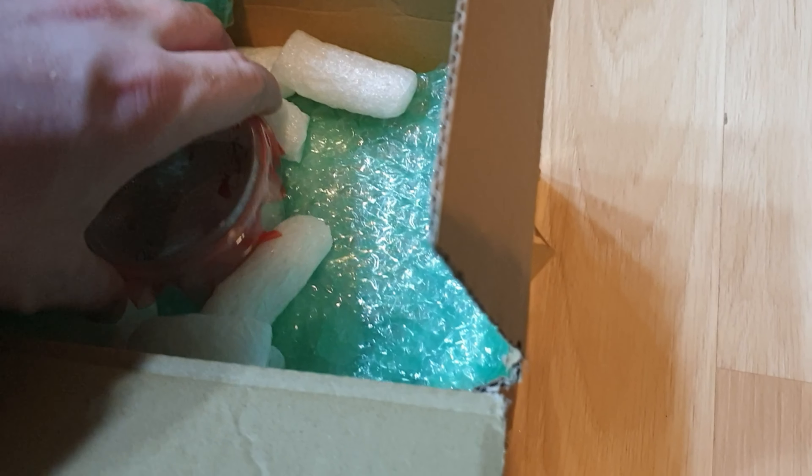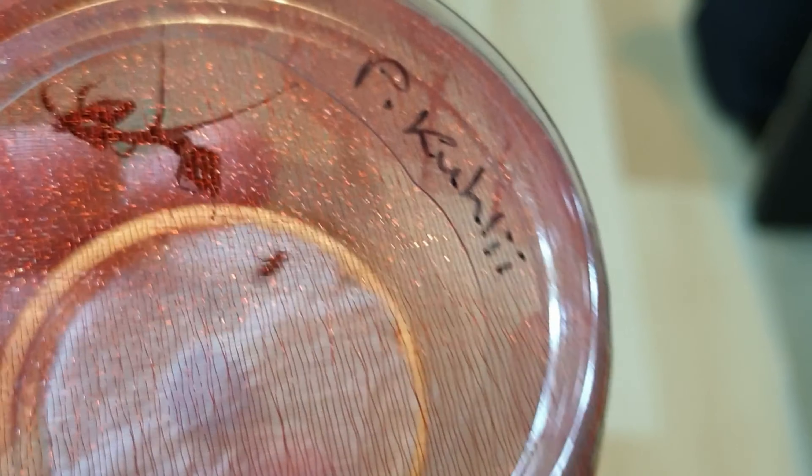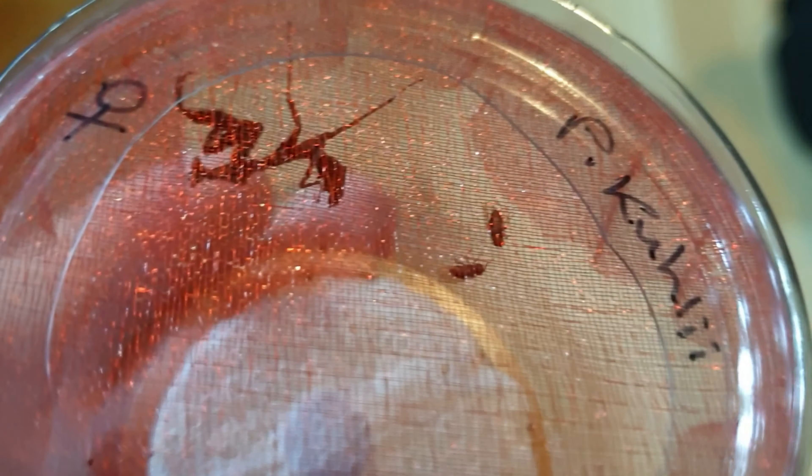There's one of our girls already — there she is. So this is our Vietnamese mantis. This is a really, really unique species, at least to me. They are actually really, really awesome.